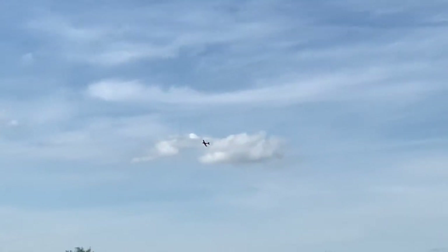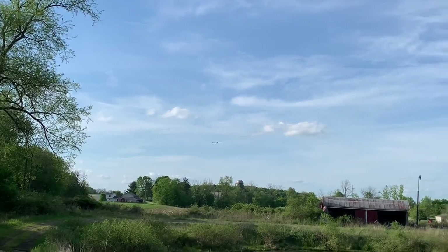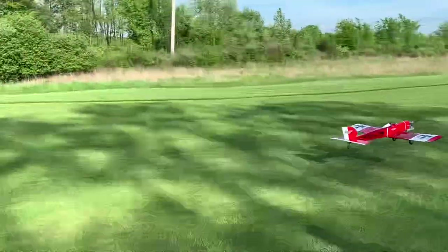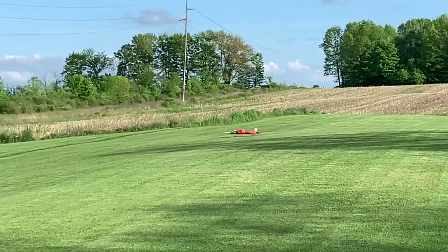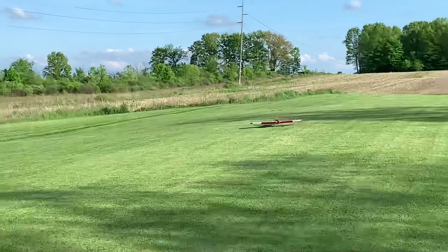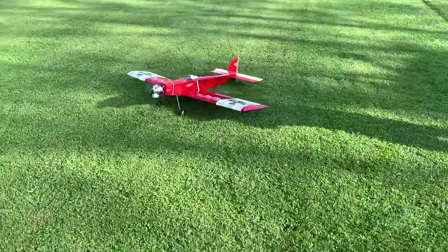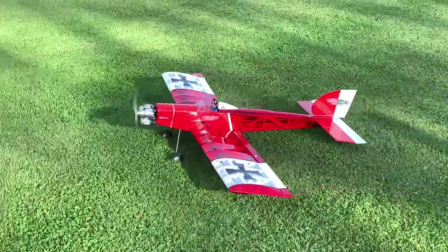It's been up here a while. I'm going to bring her in here to see her on approach. Outstanding flying airplane. I would say it's a cross between a Big Stick and a Four Star. Those are two really good planes. That's the best way I could describe it.